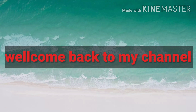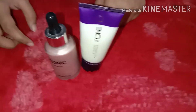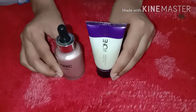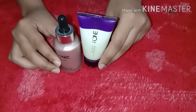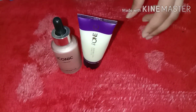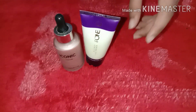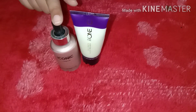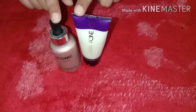Hello guys, welcome back to my channel. I hope you will be happy. Today's video is about ionic illuminator and primer, so those girls who don't glow their face will solve their problems.